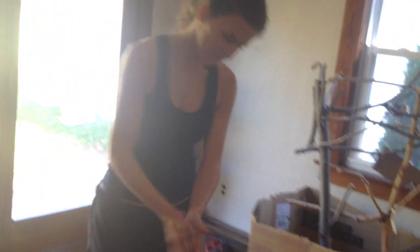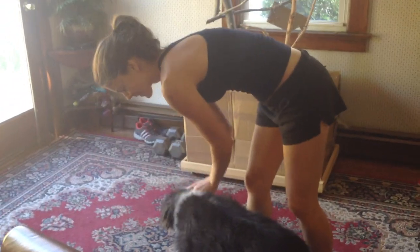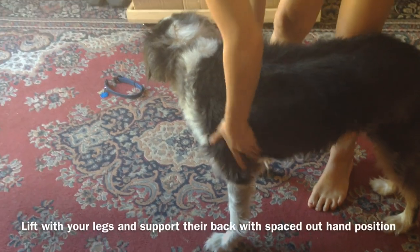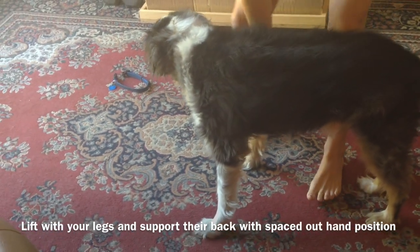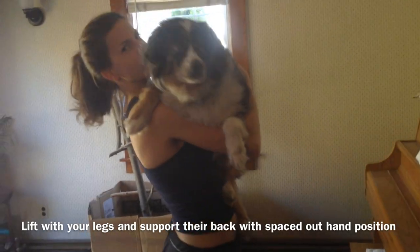First thing we're going to do is how to pick up your dog. Trooper is about 45 pounds. I'm going to get the collar off. Trooper is very big in the front — he has a lot of weight there — so I always want to support him here and support his bottom, just keeping him so I'm not crunching his spine when I carry him. Always lift with your legs. He's been receiving this treatment since he was a puppy.